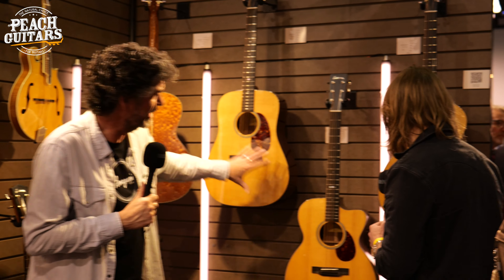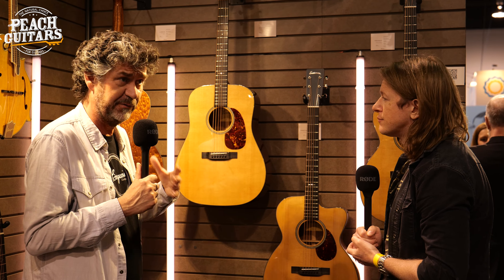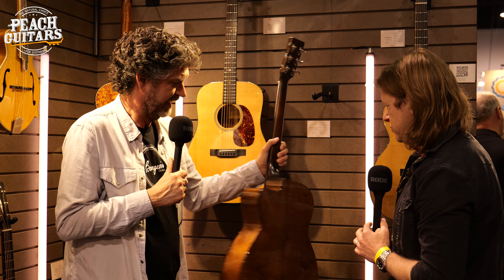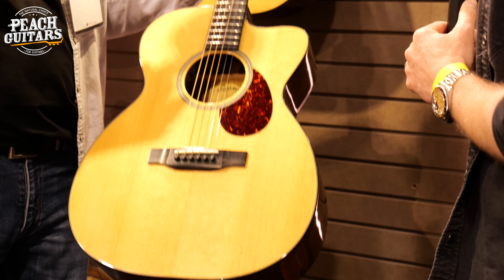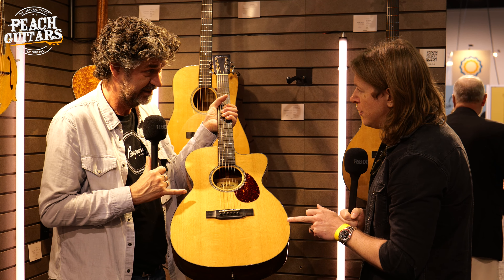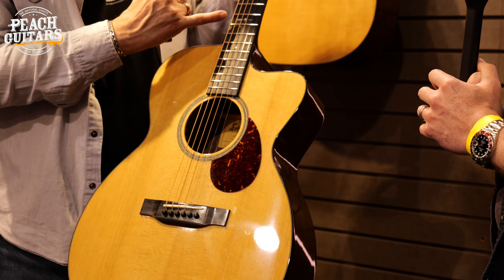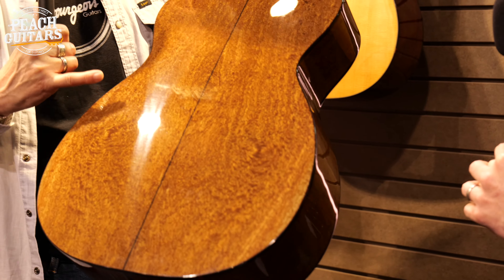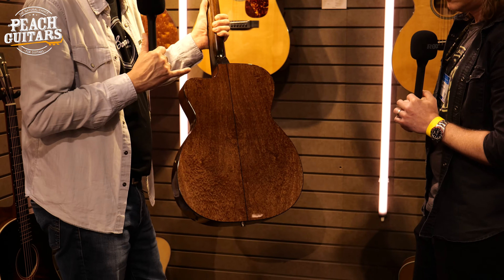This is the last new series — the specials, the E1 Specials. We have our entry level E1Ds and E1OMs — fully solid spruce top, sepele back and sides. But the Specials have crazy pricing: this one is £899. It's a torrified Sitka spruce top — we do them in our own kilns — beautiful herringbone rosette, 12-thread North Star inlay, Fishman Sonitone pickup, and quilted sepele. The other one in the Luthier series has double-A quilted sepele, while this one is single-A quilted sepele. The dreadnought and OM are £799.